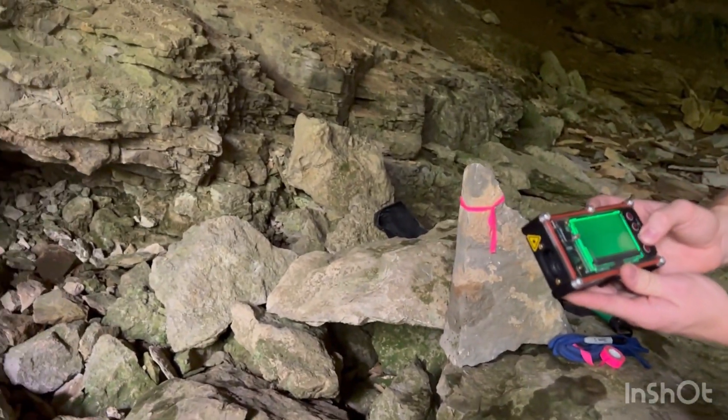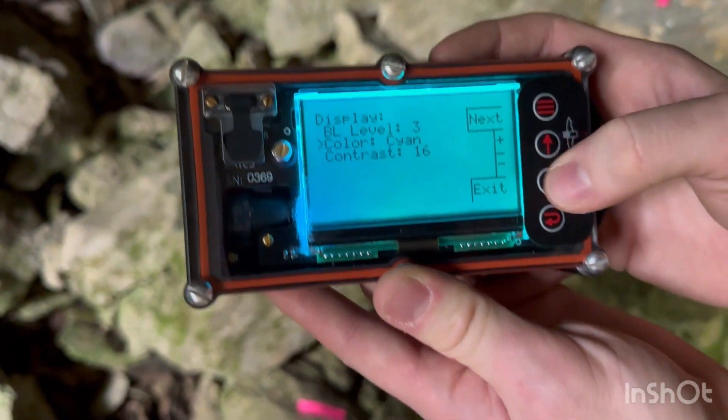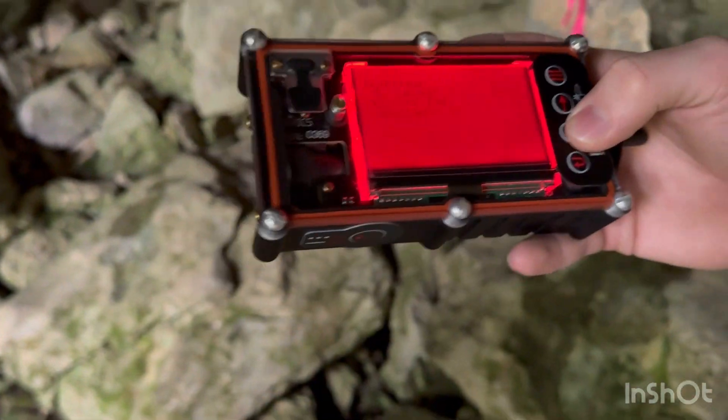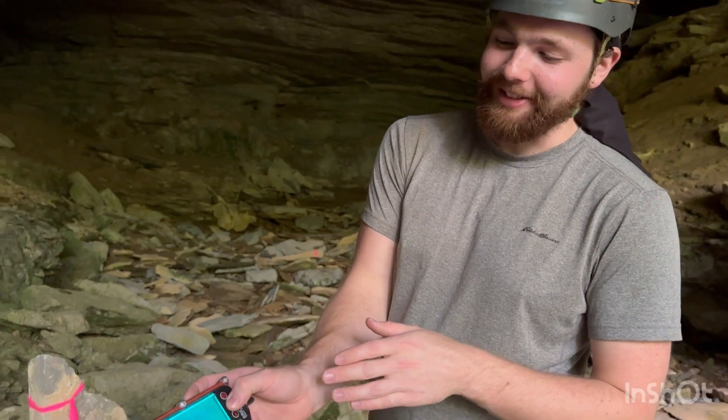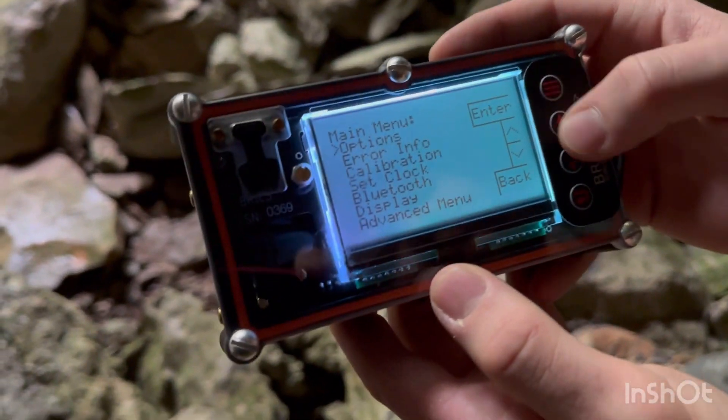If you go to display, you can change the color of the Brick5. So if you want to be fancy while you're cave surveying, that's the only reason you should buy a Brick over a Disto — the color-changing screen. Also, there's a three-month wait, so I guess that is another downside.